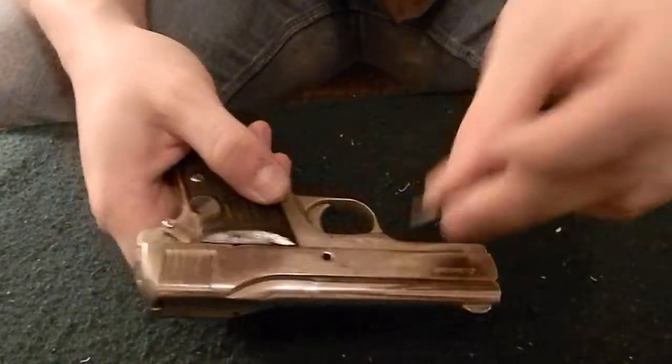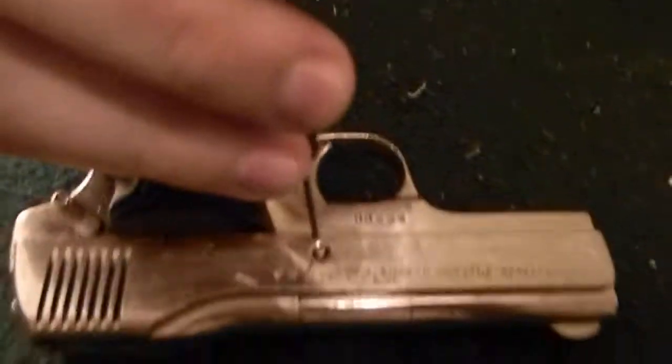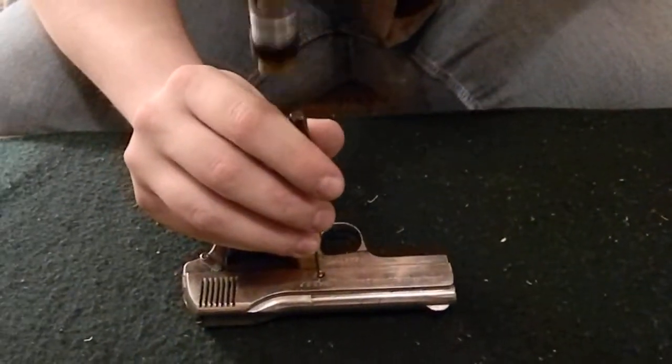Drop the slide, and then you'll put in your little pin right into the driver side of the gun, or the left side, and you'll just tap it into place.